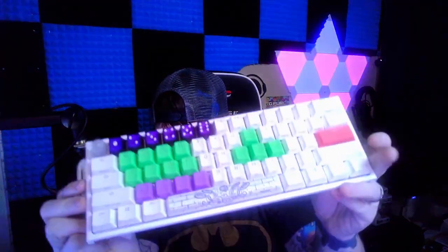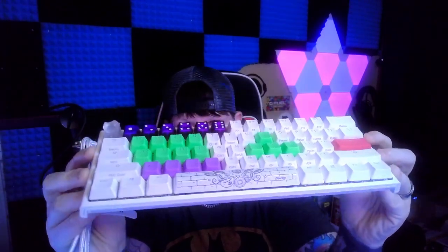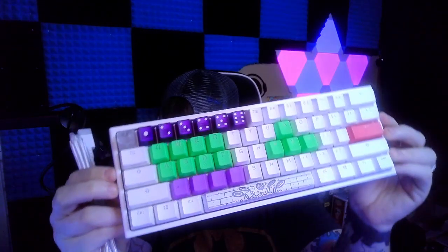I currently use a 60% keyboard — the Ducky One 2 Mini. My wife actually has one too. Just in case you don't know what a Ducky One 2 is, this is actually a Ducky One 2. We actually have the keycaps on it — my wife has a little monkey up here at see-through, and there's just a long story behind that keycap.